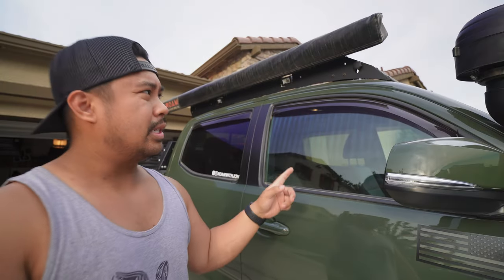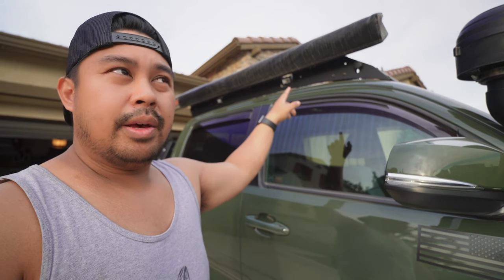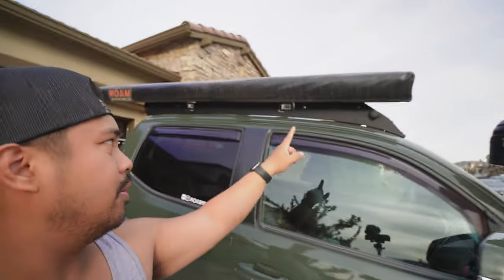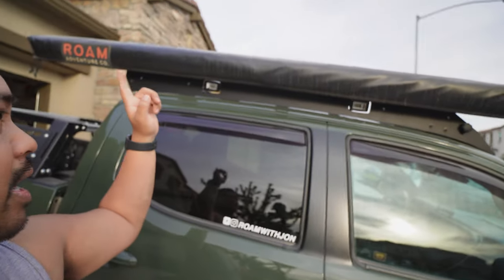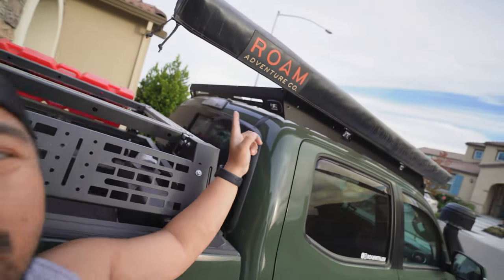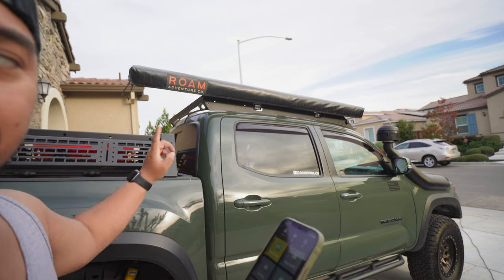Some new additions to the rig — swapped out the Up Top Overland Bravo for the Cali Raised premium roof rack with the 360 lighting. I got a new light bar too; the old one's back there. It has accessory lights on the sides now as well as two lights in the back — full 360. You can kind of see the chase lights slash rear lights turned on, though it's bright outside.